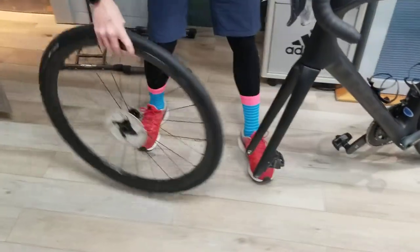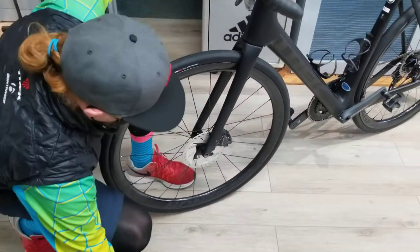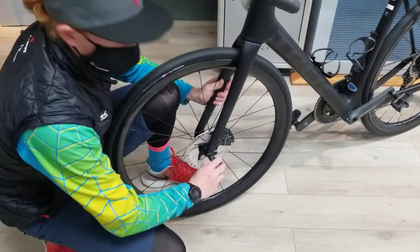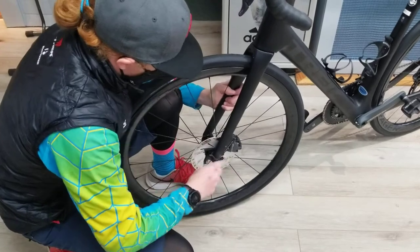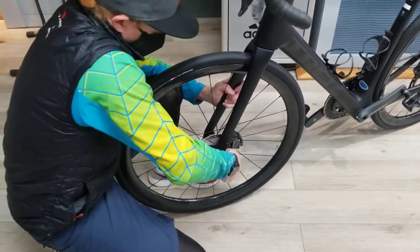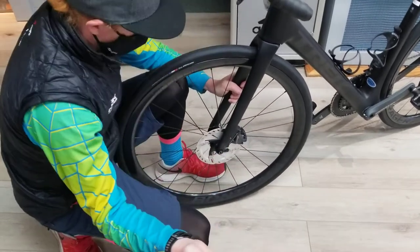Pull it out and do the exact opposite. Let the bike roll down. Slide the wheel in like that and insert your through axle. Make sure it threads in properly. Make sure it's nice and snug, then pull your tool out.